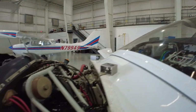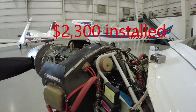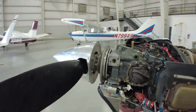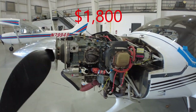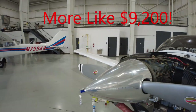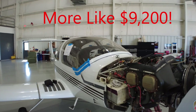Talking about prices: the magnetos are overhauled units at $900 a piece plus install, so there's another $1,800. The cylinder was about $900 plus labor, plus the initial cost of the 100-hour inspection. So all total, this is going to be like a $7,000 or $8,000 week for me. Yeah, that's a lot of money, but that's the price of having an airplane.